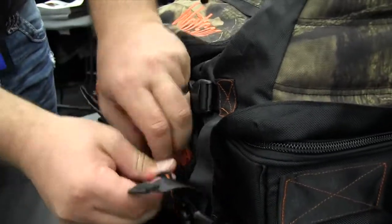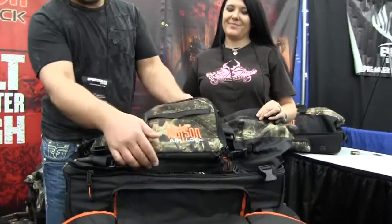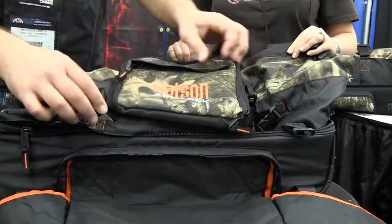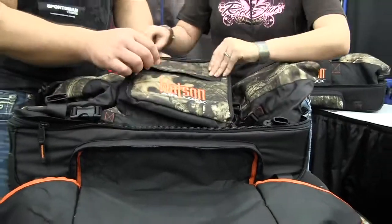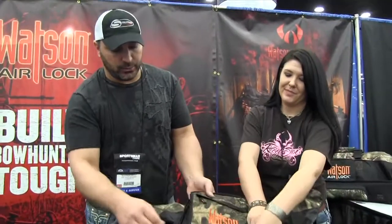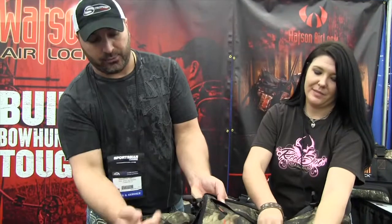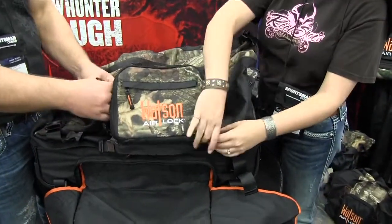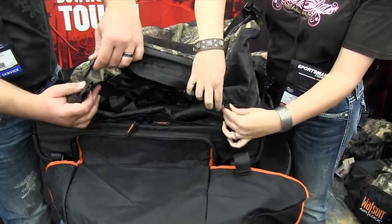Also on this, you have this little detachable pouch right here that holds a lot of gear. It's zippered — put your gear in here, and it really holds a lot of stuff. You can put a spare release, grunt calls, scents, extra pull-up rope, anything like that you need. The cool thing about it is that it snaps right off, and you can bring it into the field with you or into the house if you need to repack everything. This also comes in an attached version.